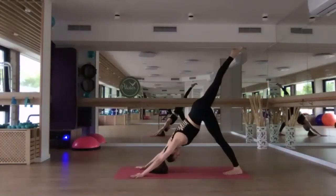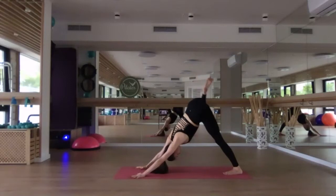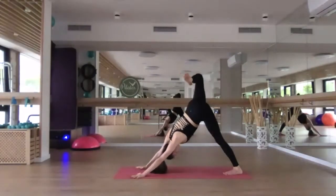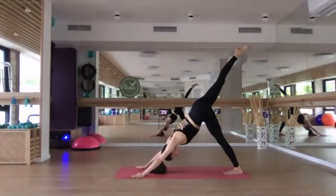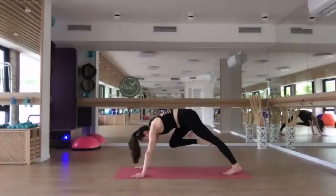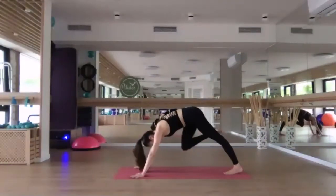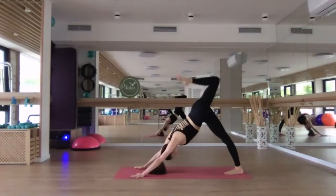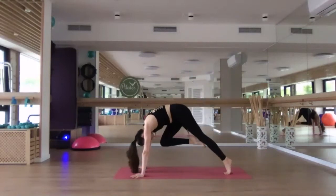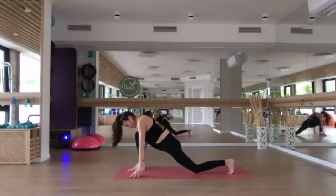Inhale, lift the right leg up towards the sky. Exhale, bend the knee and open the hip. Three circles with that right leg — move slowly and mindfully, creating big circles with that right knee. When you're done, re-extend the leg, inhale. Exhale, draw the right knee towards the right elbow. Inhale, lift it back and up. Exhale, right knee to the left elbow — cross it under. Inhale, re-extend. Exhale, right knee towards your nose. Pause here for one breath, inhale. Exhale, step the right foot forward. Lower the back knee down.